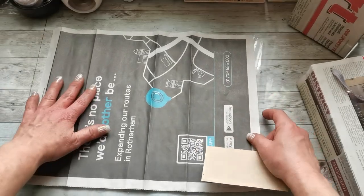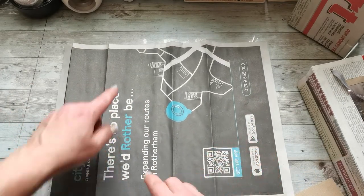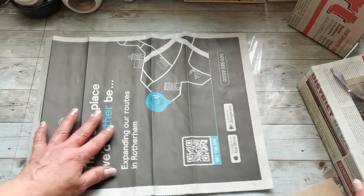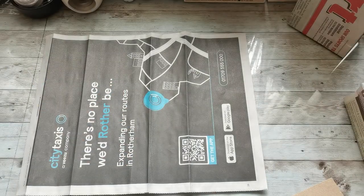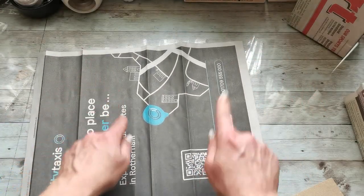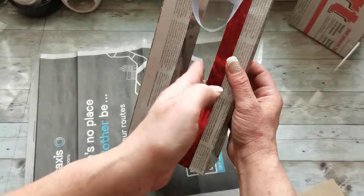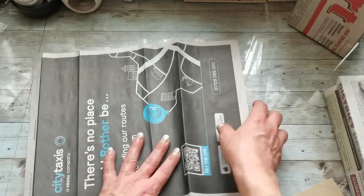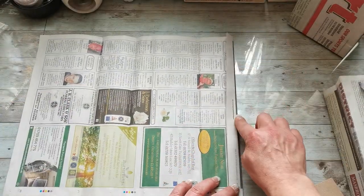Before I glue everything together, this is my palette — now I can create some decorations. I can cut windows and put an acetate piece in them. For that I'm going to use an old acetate back. I'm gonna cut a window here and here so you can see through both windows. I'm going to leave this folded.